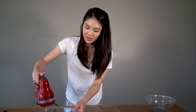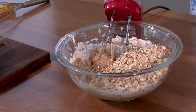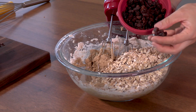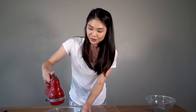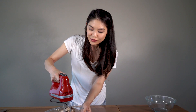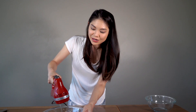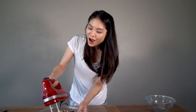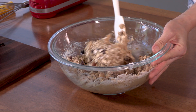Now I'm going to add in my flour mixture. This is so easy. Here's my oats and my raisins. Sometimes when you get raisins out of the box, they're kind of stuck together, so you do want to break those apart. Using the mixer on low speed, we're just going to combine everything. If you aren't on the oatmeal raisin train, you could also substitute the raisins for chocolate chips — oatmeal chocolate chip cookies are awesome. I'm going to use my spatula to scrape the sides of the bowl and finish combining everything.